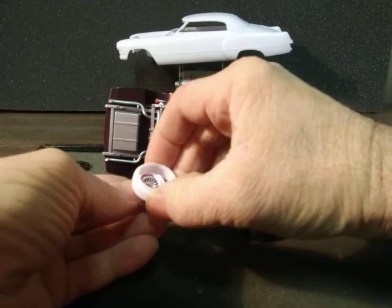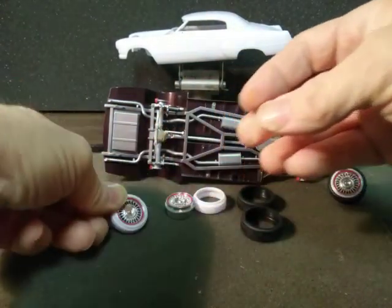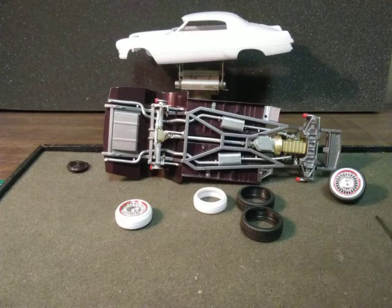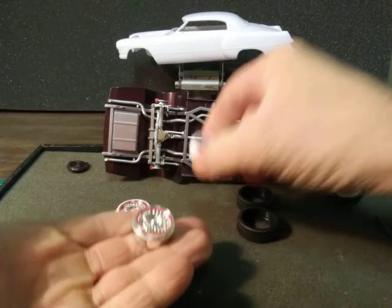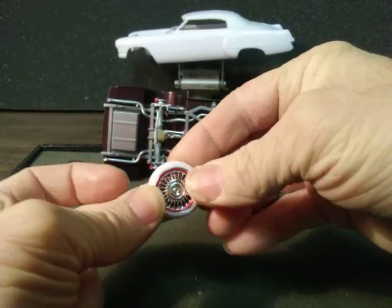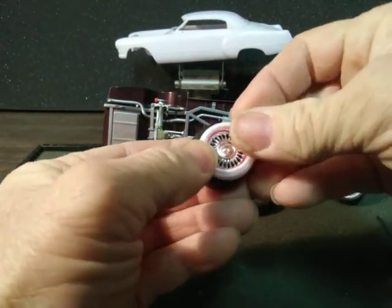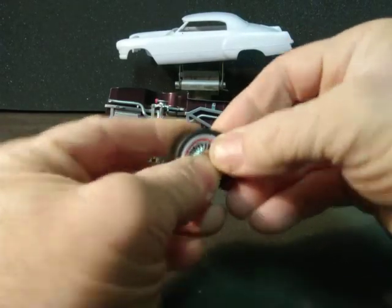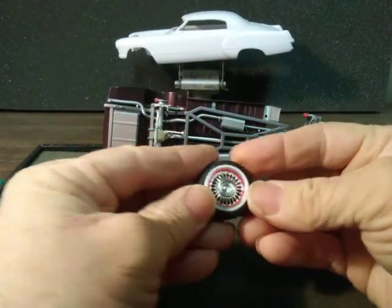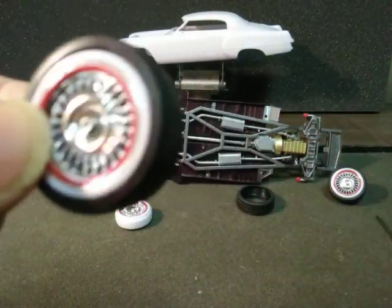Everybody's pretty well seen how these go together — wheels going in like that from the back. I did apply a little bit of glue to the edges, and they just pop right into the wheel. There she is, nice and see-through.